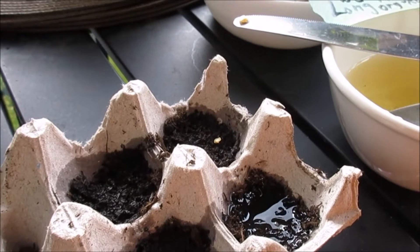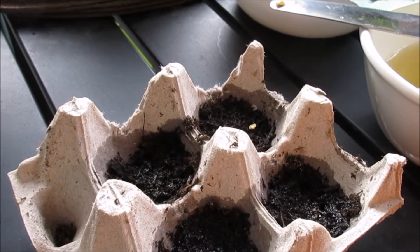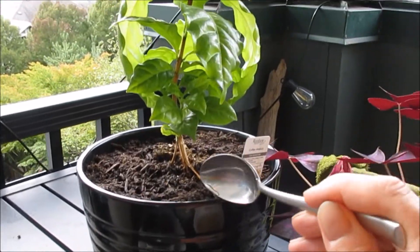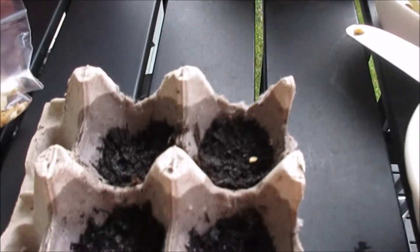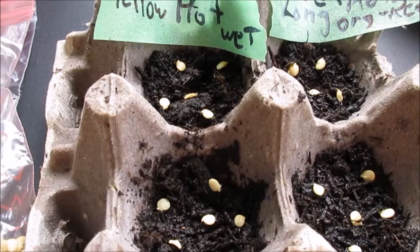Fourteen days from now, when they start sprouting — if they start sprouting — I can just pull the dirt out and plant it in a container like this, let it grow for a while, then replant it in a bigger pot. A pepper might go about this size. I had beans in here before; didn't go well. I do have two onions in there but they're pretty small. The bottom is wet so we've got to keep this damp for a couple weeks and hopefully they'll germinate.